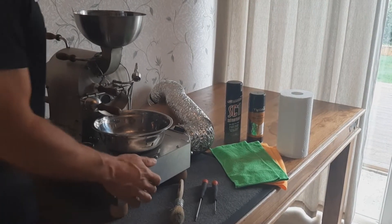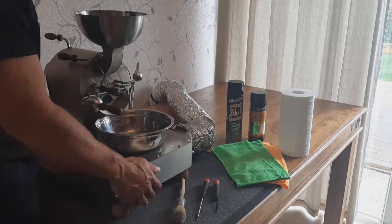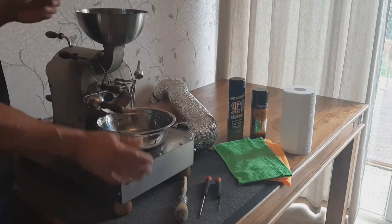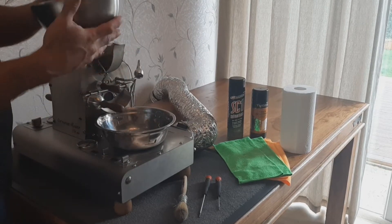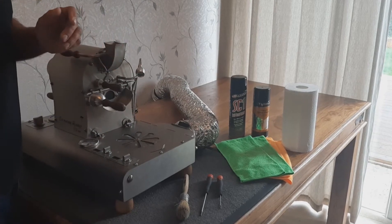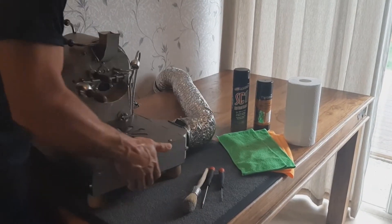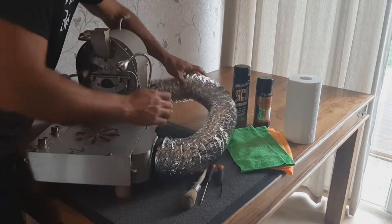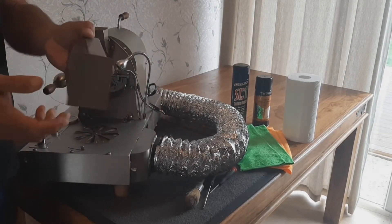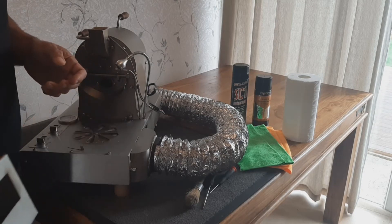To start, we are going to remove the bits and pieces we don't need on the roaster for this cleaning process. The hopper and the cooling bowl you can wash separately. I'm also just going to take out the chaff chamber, which we can also just hand wash with soap to clean.